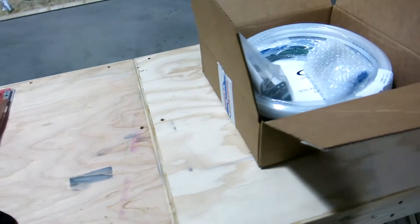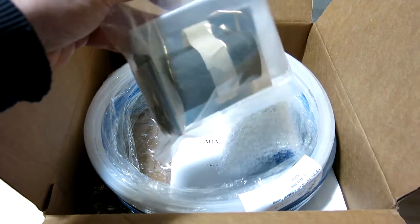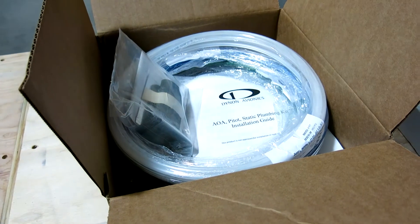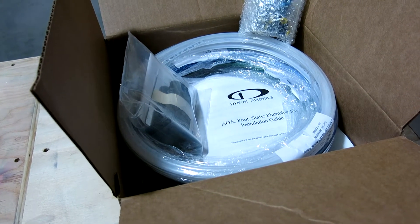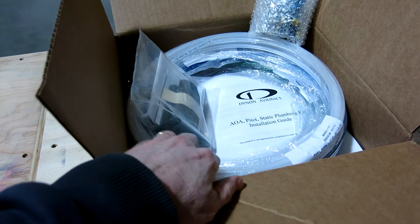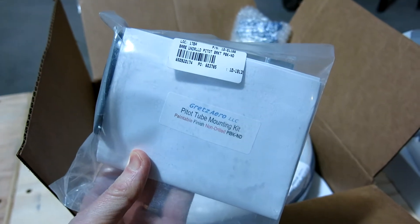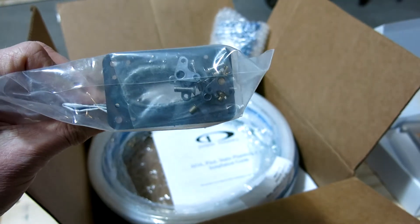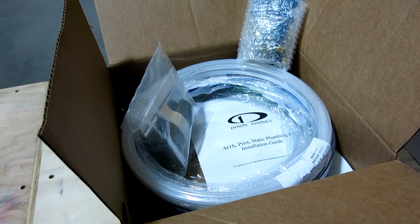We've got parts for the pitot system - got a pitot mount here. I didn't go with the Ranz pitot; I'm doing a Garmin pitot with an AOA in it, so that'll interface with the G3X when we get those avionics. This came recommended - saw this on Facebook. They recommended this Dynon kit for the tubing and connection kit. This is a Gretz Aero PBK-ND non-drilled pitot kit. The mount kit comes with the mount and associated hardware.